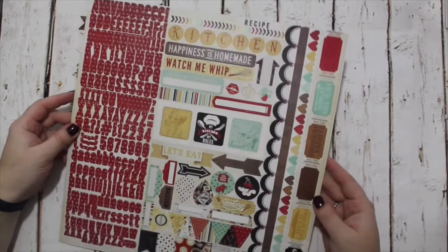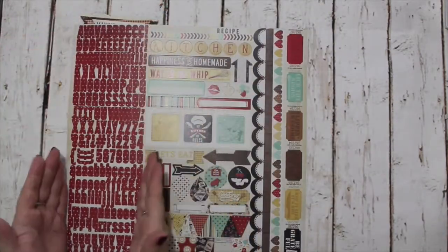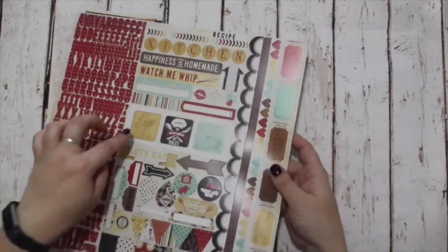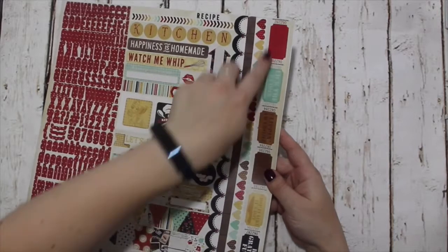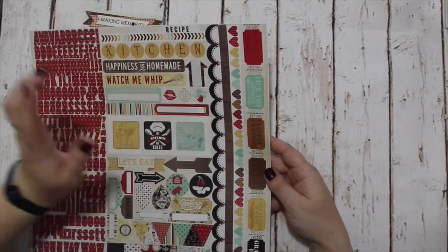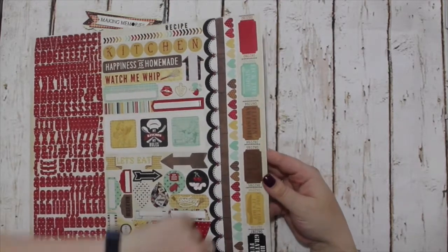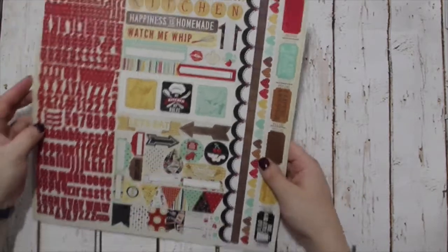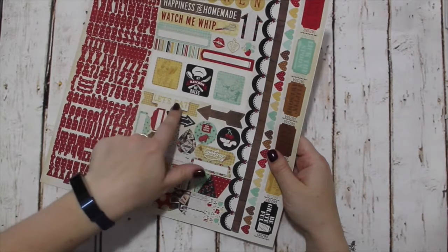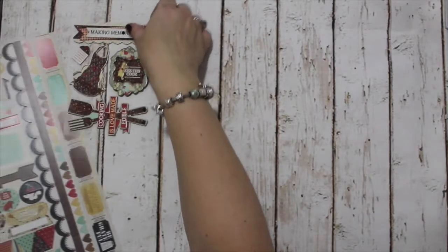And here we have the stickers. Now these are 12 by 12 and you have the alphabets in the polka dot which matches in, and you've also got lots of nice little borders. You've got the ticket strips which are like flipping awesome — Lick the spoon, whisk it good, just eat it, chop it like it's hot, and be grateful. Those alone are worth the sticker sheet. And then you've got some bunting, little tags, let's eat, and some more tiles. They coordinate with the papers and the vellums.